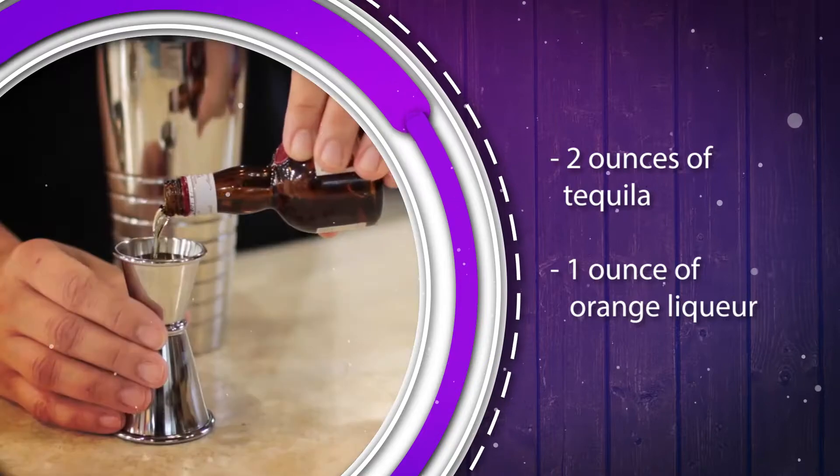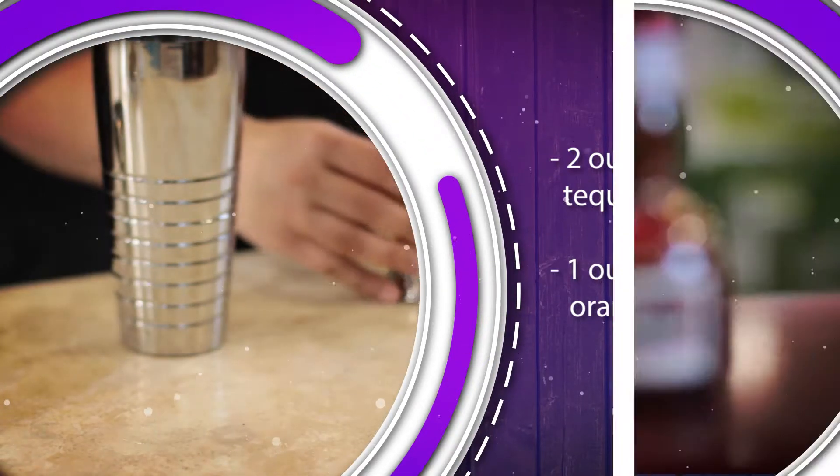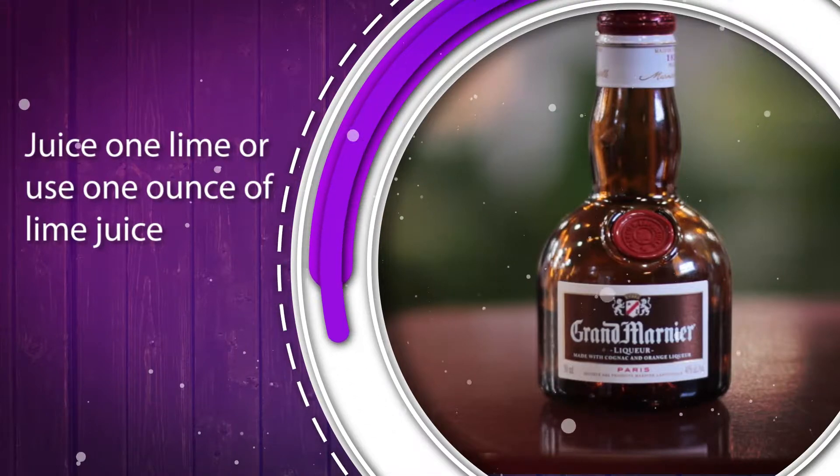Next I'm going to add one ounce of orange liqueur. You can add any orange liqueur you like, but your results may be slightly different with each. Today I'm using Grand Marnier.